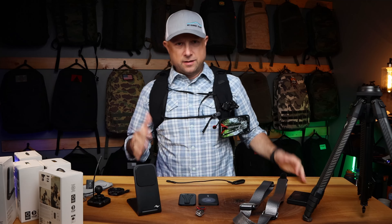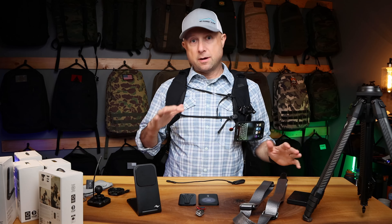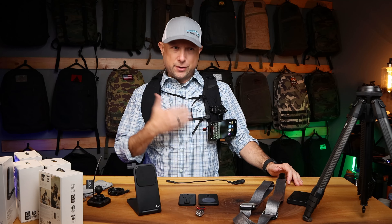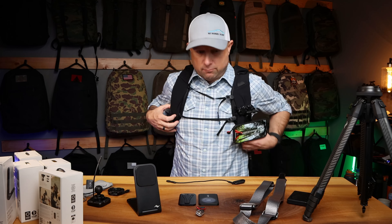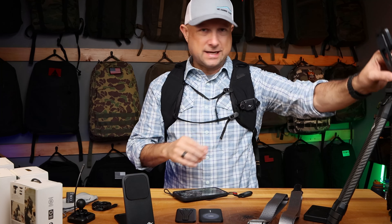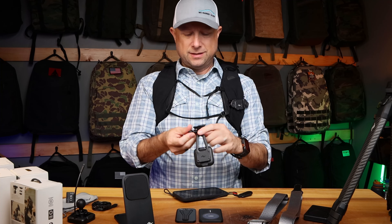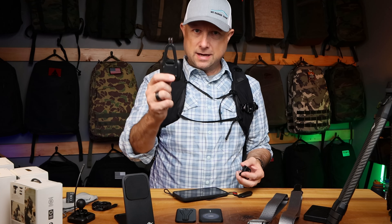I do think this Peak Design ecosystem is the most comprehensive way to get you outside with your cell phone as your primary photo and video recording device. For hiking, they have this awesome Mobile Creator Kit, which is essentially this little mount that includes not only the locking plate and base plate — which will attach to tripods and the Quick Capture system — but it is also the standard GoPro mount, so you can attach it to just about anything else.